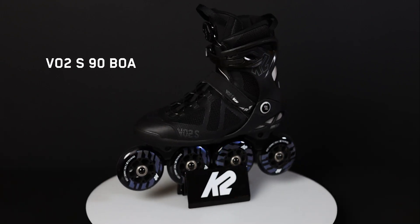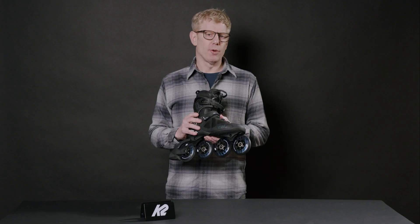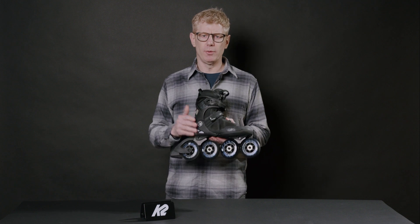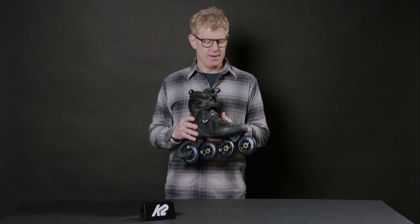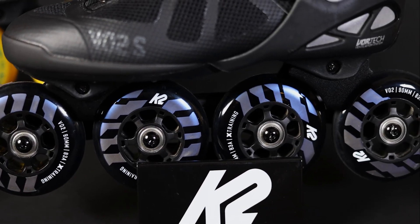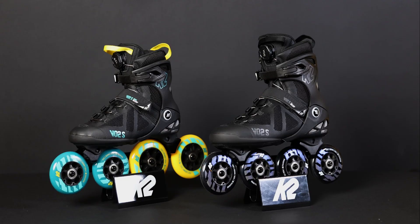Let's talk about our VO2S 90 BOA skate. Great for any aspiring cross training skater — 90 millimeter wheels, really approachable yet fast. Our VO2S skates all come with our S frame, which is an extruded aluminum 7000 series machine frame, single-sided, permanently installed axles.